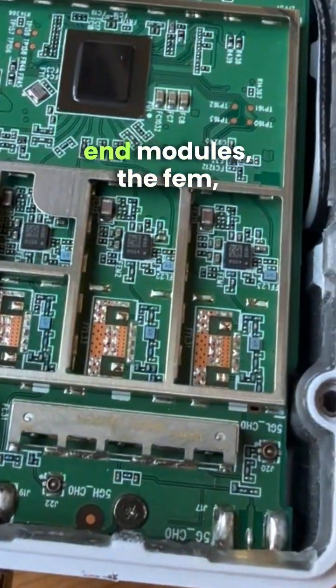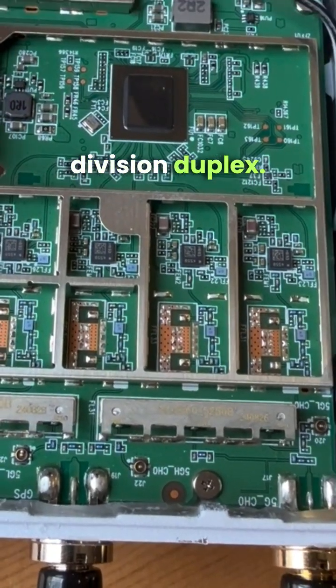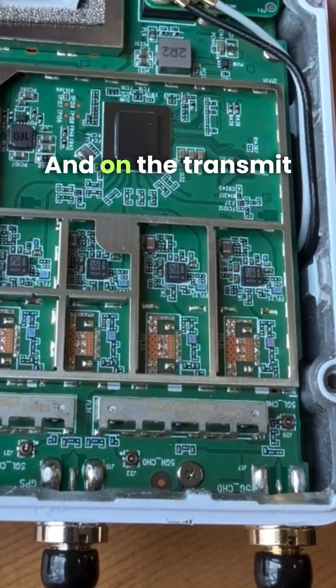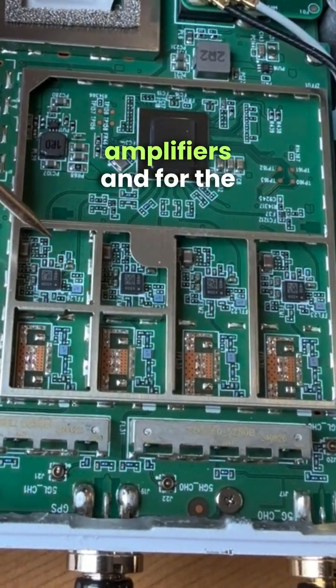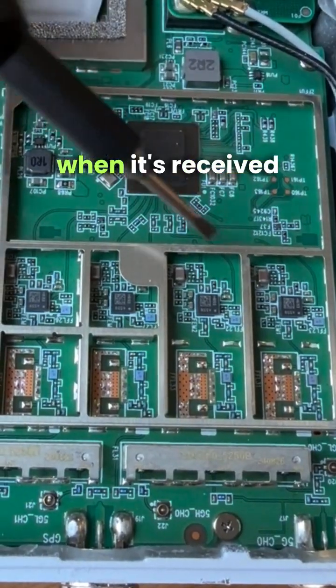Above the filters, there are the front end modules — the FEM. They are responsible for time division duplex, so there's a switch for transmit and receive. On the transmit side it's using power amplifiers, and for receive, low noise amplifiers, because the signal is much weaker when it's received than when it's sent.